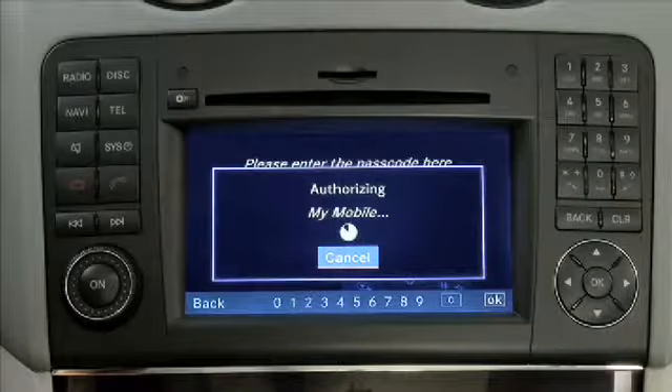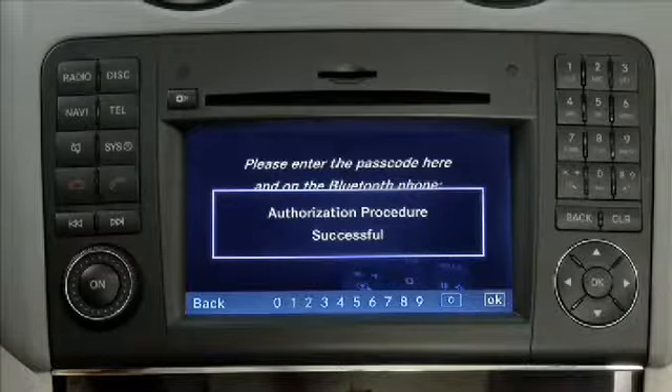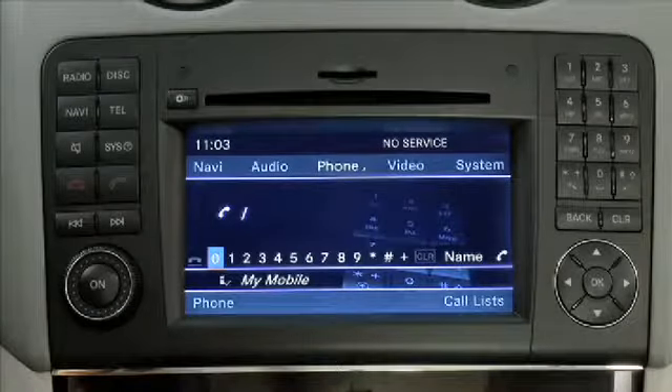This may take approximately 30 seconds. Pairing is complete and you can now make calls via Command's hands-free function with your paired mobile phone. For more information about compatible mobile phones, please visit mbusa-mobile.com. Please refer to the operator's manuals supplied with your vehicle for additional information on this feature.